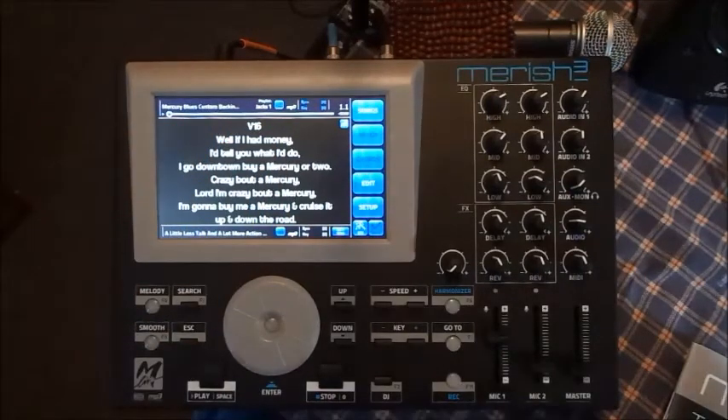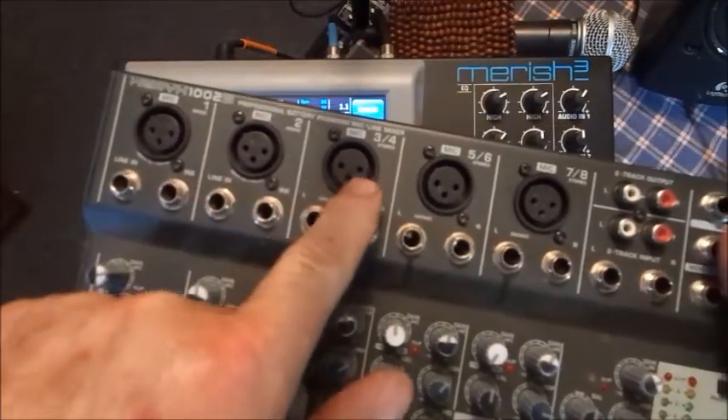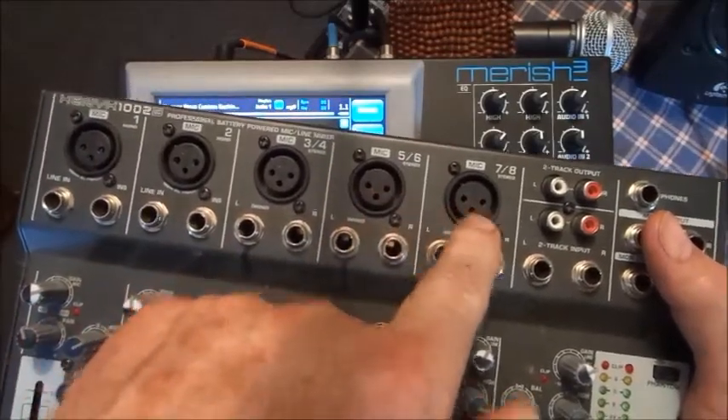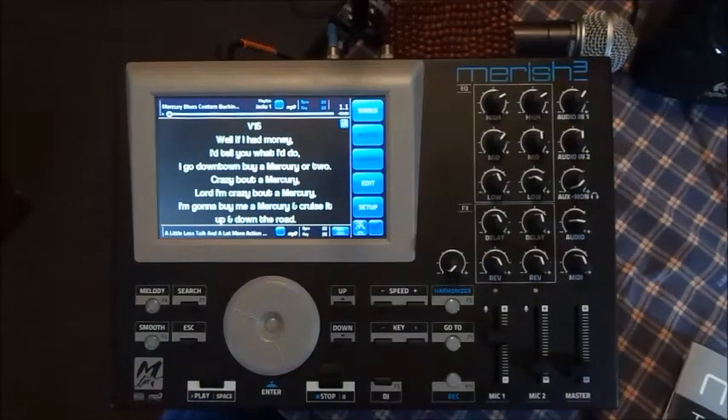That's pretty much it. I used to have a small laptop, a Roland XV-5050 sound module to play all the sounds, and a small PA board — different channels for vocals, bass, drums, and keyboards that I could control individually. But I had all that stuff and all those cables, and I was wanting to find a way to really compact everything. That's when I decided to get the Marish 3.